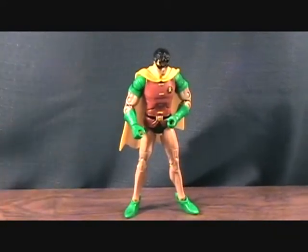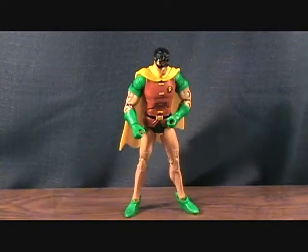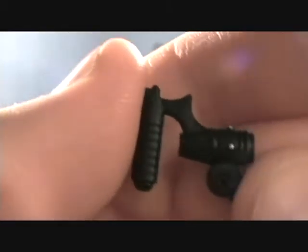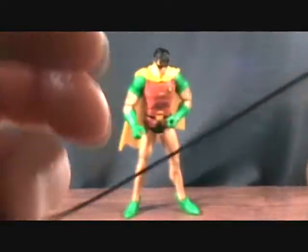Robin comes with this little Batarang. It's got a little bit of detail on the wings — those lines and stuff — but it's very small. It just barely fits in his hand; it's really tiny. He also has this grappling hook with a cool little handle that has a fishing-reel-looking piece, then a string going onto a grappling hook. Very cool looking piece.